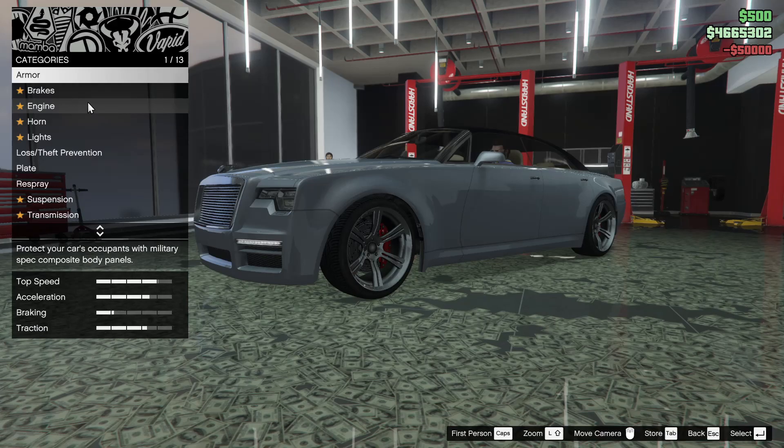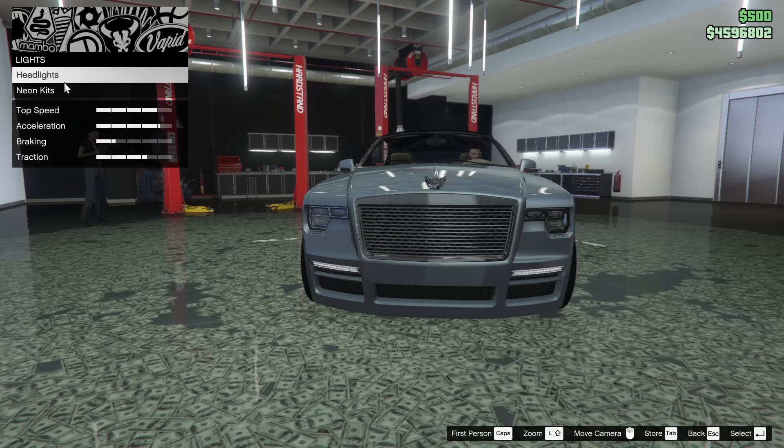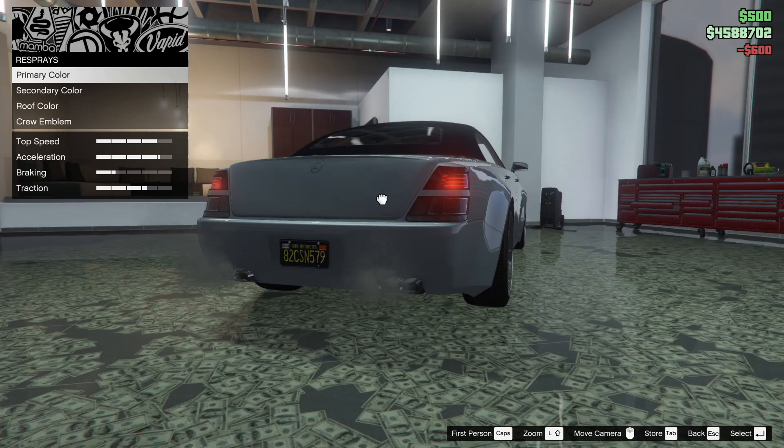Alright, so here we are inside the custom shop. We're going to start off with the armor all the way up, brakes as well, the engine as well, all the way up. Next up we got the lights. We're going to go xenon of course, with the plate yellow and black.